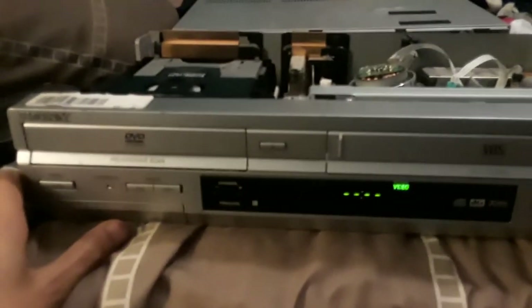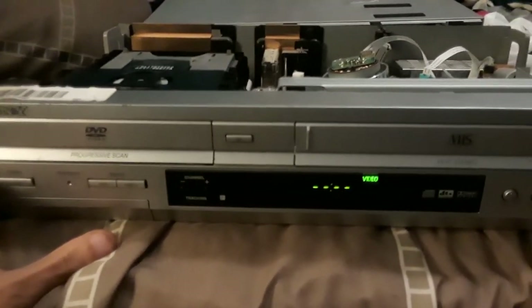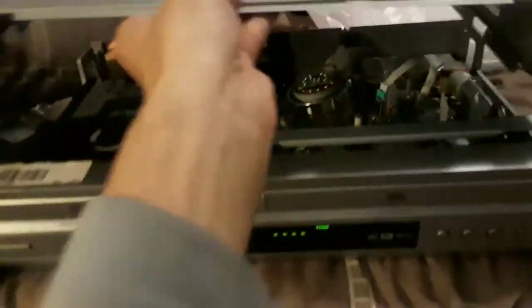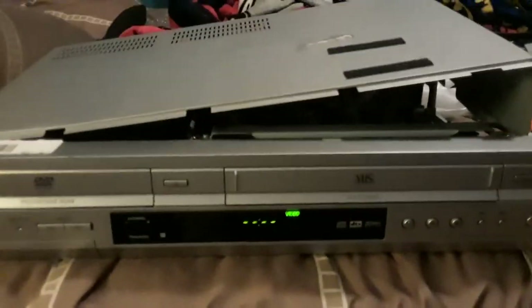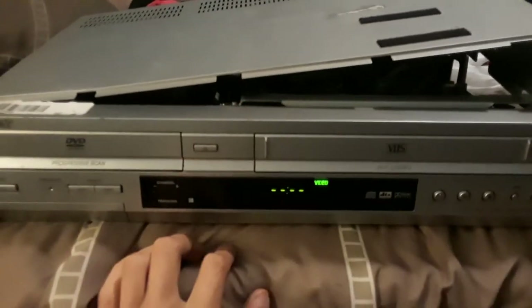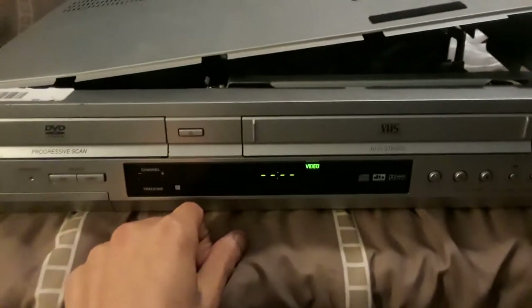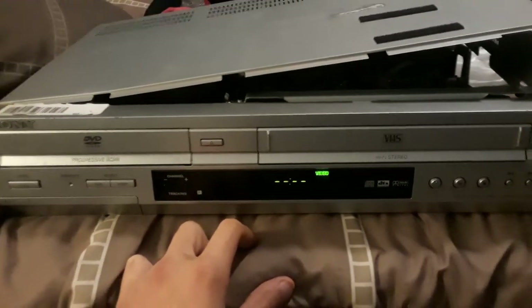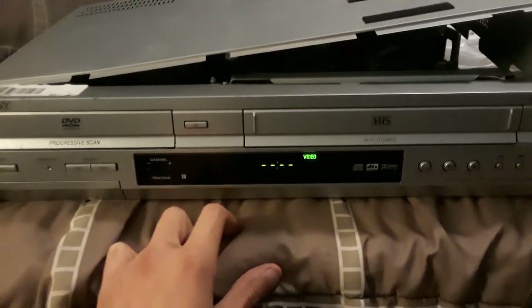And that is the video, you guys. I actually did fix this DVD and VCR combo. All I have to do is put the cover back on and it's all set. See you guys on the next video — please leave a like, please subscribe. I do have another product coming in: a Toshiba DVD player.